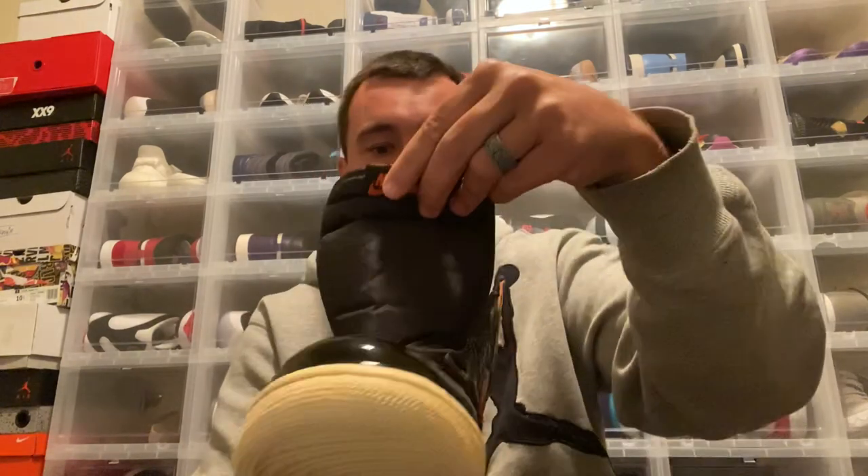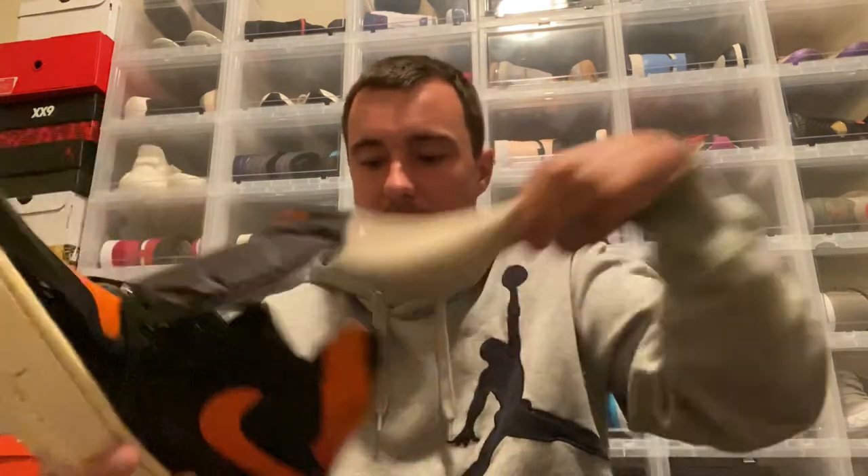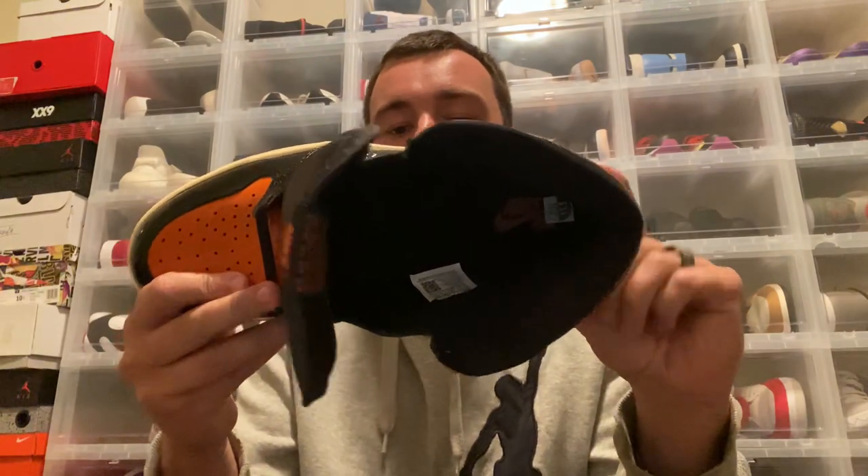Regular Jordan black nylon tongue with your Nike Air branding and orange on the top of the tongue. On the insole, you do have a black insole with Nike Air on the actual insole in there, as you can see.